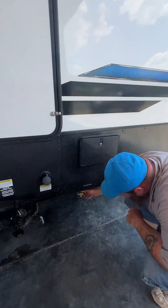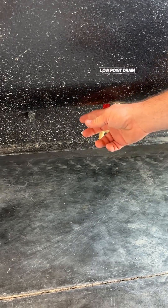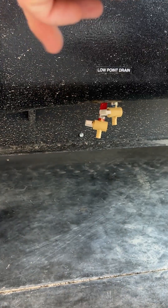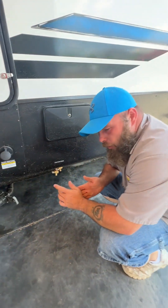Next, you're going to have your low point drains. These guys are going to be part of winterizing your coach. Basically, open these guys up, then go around and open up all your faucets — hot first, then cold. That helps get any excess water out of those lines to make winterizing a lot easier.